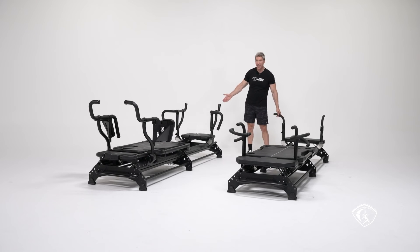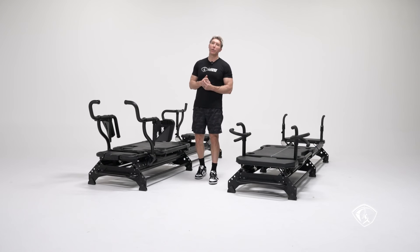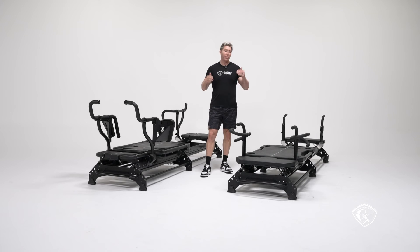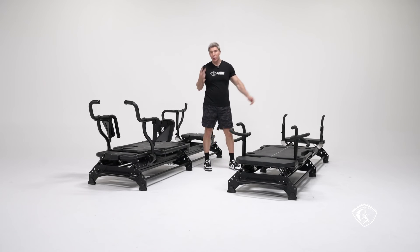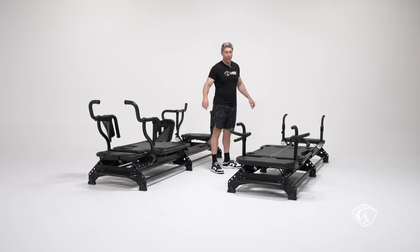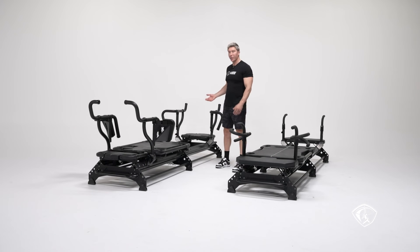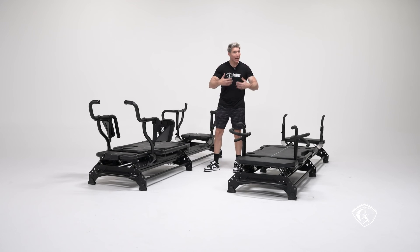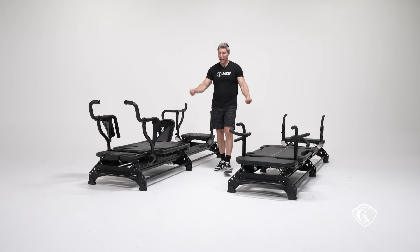On the M3K+, you have the static handles — they don't rotate. When I was teaching on the M2 and M3, I noticed no one was actually using the rotating bars in different configurations — everyone kept them in the standard position. Both the static and rotating handles assemble the exact same way; the only difference is static versus rotating.